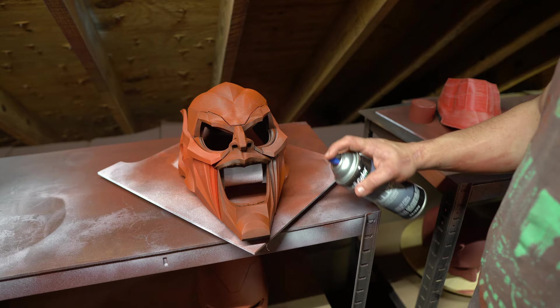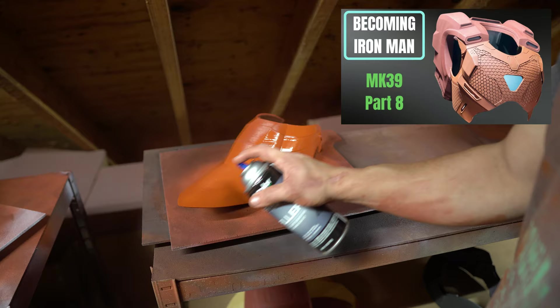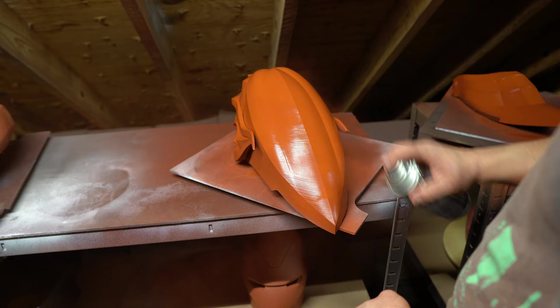Sanding sucks — nobody likes it. That's why I talked about upping your print quality in the beginning, so you can get around the face area easily without worrying about too many layer lines. The quality really depends on your skill set and your printer and how much time you want to put in. Duplicolor filler primer came in so clutch for this project — I cannot recommend this stuff enough. I'm working on a new priming and sanding tutorial that will be out eventually. Really, any filler primer will do — it just helps cut down on the time you'll spend sanding.